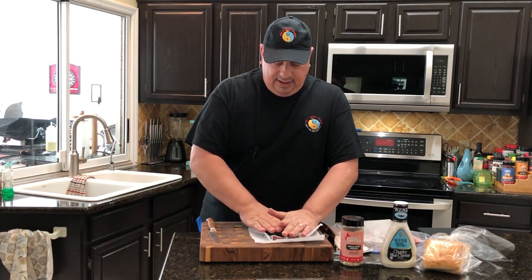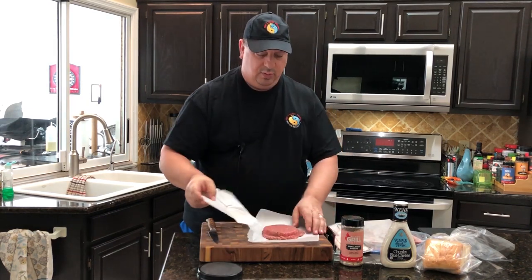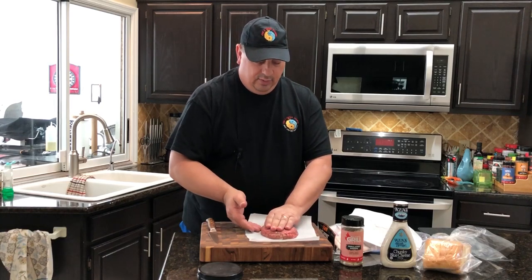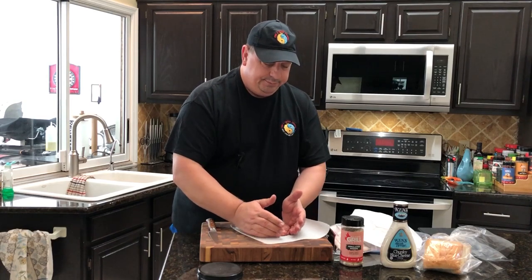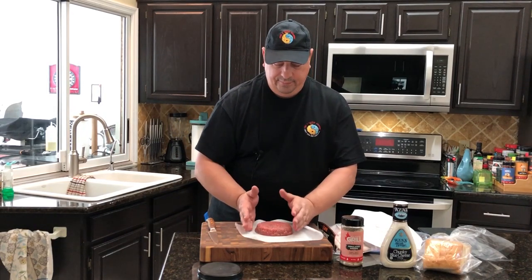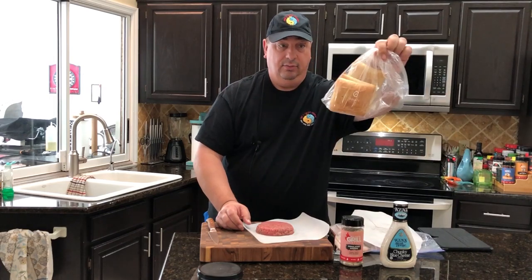I'm just going to push this down on top of the burger patty. Some of it might squish out of the bottom, but that's alright — we're just wanting to get the general shape. I'm going to make this a pretty thick burger, and I want to make it medium rare using the Cinder Grill. I'm going to kind of shape this burger really nice. I want it to fit on my ciabatta bun. The ciabatta buns aren't that big — those are the ones you buy at the bakery at your local grocery store.